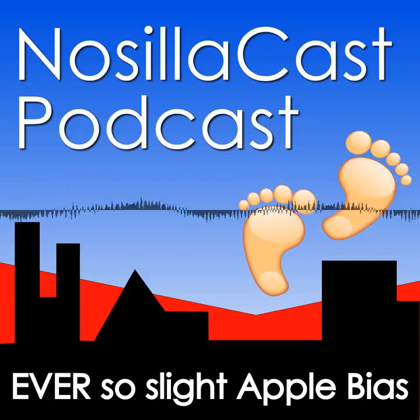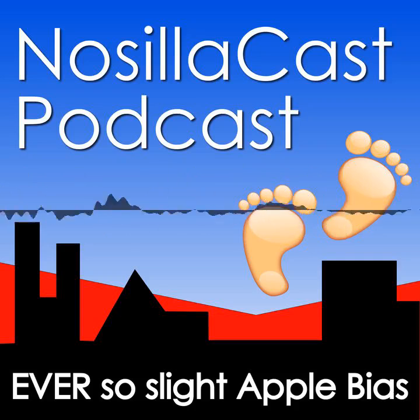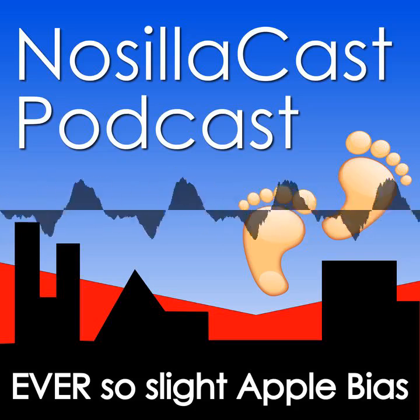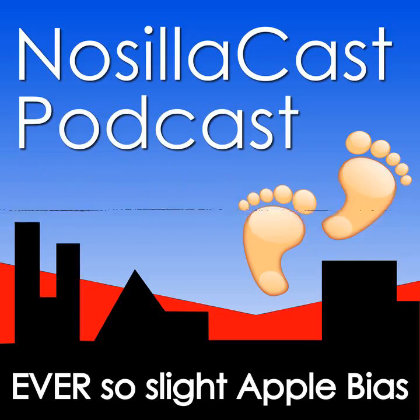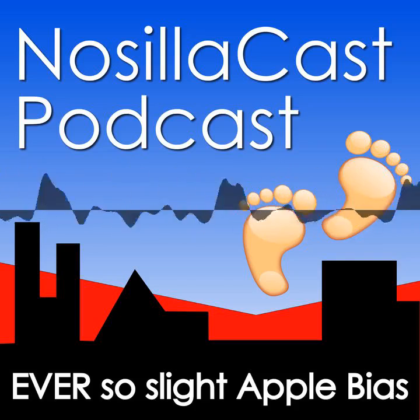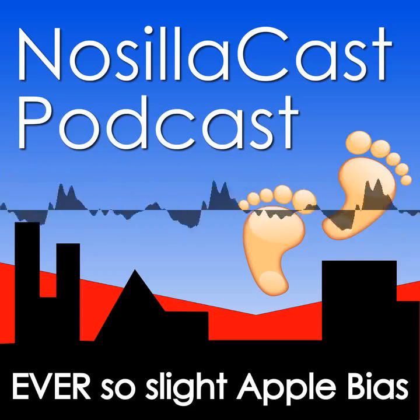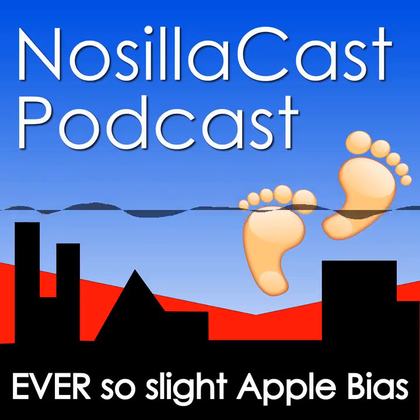This week, Chuck Joyner of MacVoices asked me to come on his show for a series he does every year called Road to MacStock. He interviews all of the presenters about their upcoming talks as a teaser to convince you to come to MacStock. A few years ago when he had me on, I wasn't very enthusiastic about my topic as I described it. As we talked, I explained my process of using mind mapping to storyboard my talks. Chuck observed that I was a lot more excited about mind mapping than my chosen topic and suggested I talk about mind mapping instead. He was right — I changed my topic and it came out great.